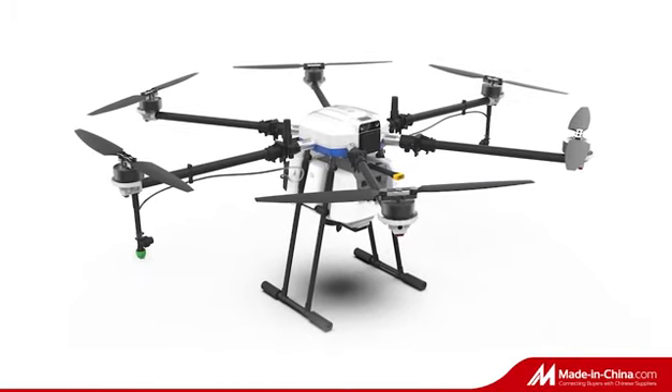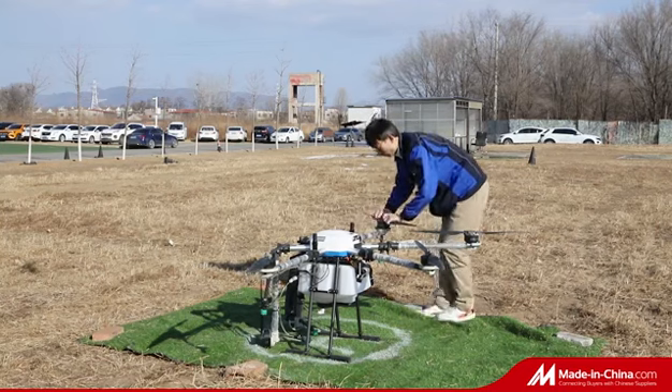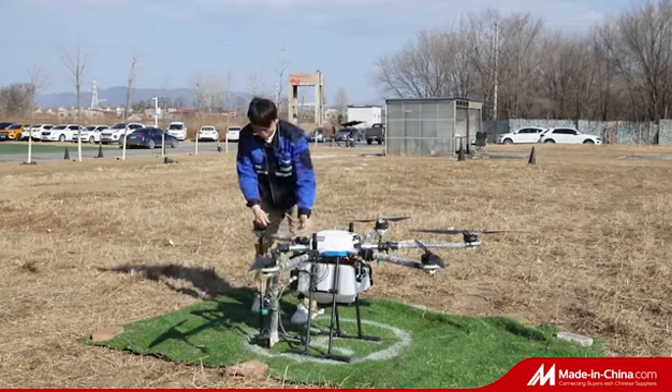The TTA-G200 adopts a six-rotor layout, and the arm is designed to fold quickly, which takes up less space.